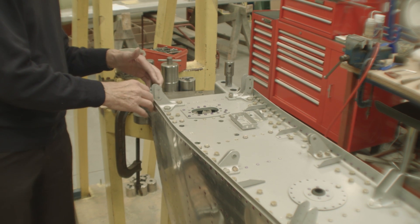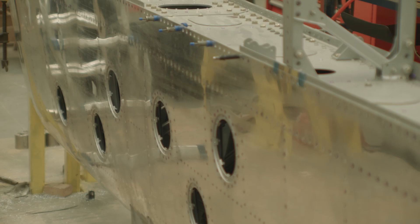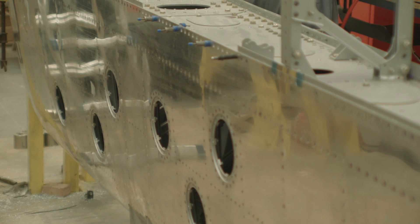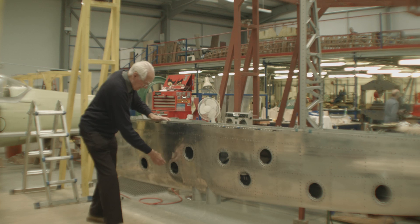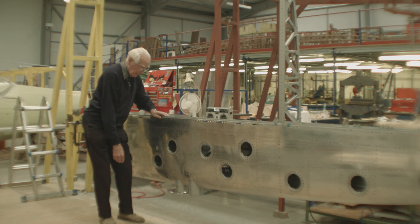As you go up towards the wing tip there is a twist in the wing which is built in. The wing structure, because of its construction, requires these holes in here so that you can get access to pulling the structure together to assemble the structure.